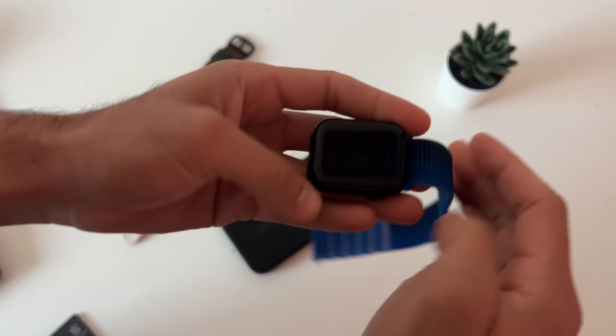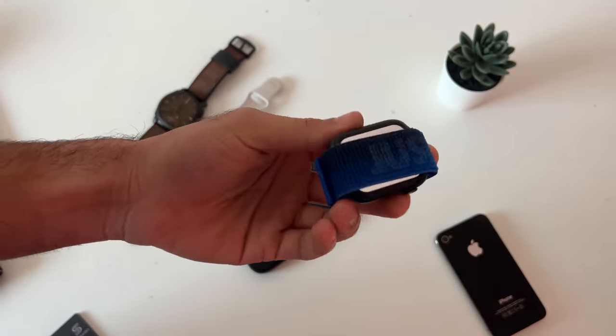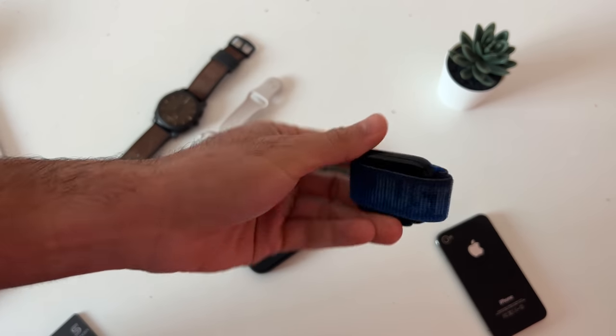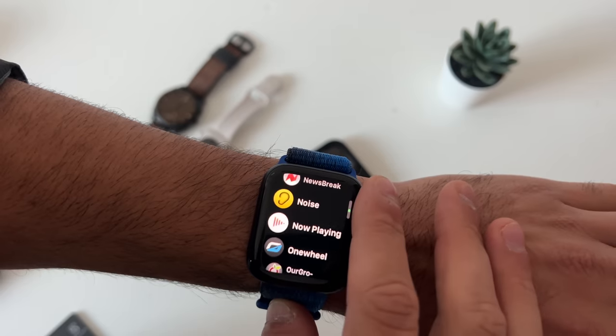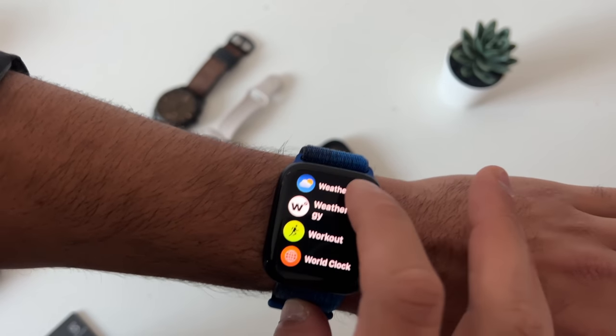With the velcro strap, you can actually wrap it around your Apple Watch and store it away in your pocket, using the strap to protect the display. Now in terms of apps, tips, tricks, and hidden features — one of the most popular is obviously the workout app.